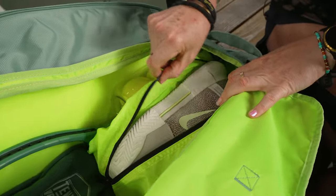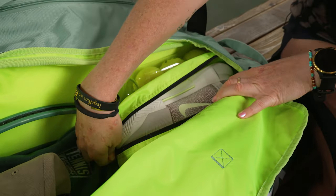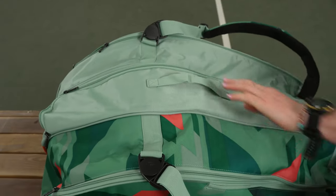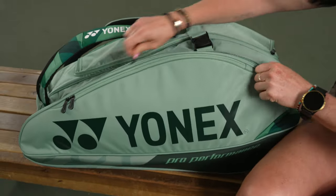You're going to see the exact same shoe tunnel as the 9-pack, so it can be accessed from within the top of the bag or from the bottom, which we'll show in a second. Really nice storage — I would say this shoe tunnel is a bit bigger than the 9-pack's shoe tunnel, so it's really good if you like to keep your shoes separate from other gear.